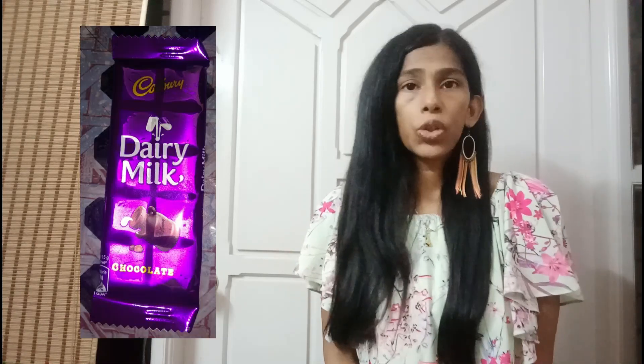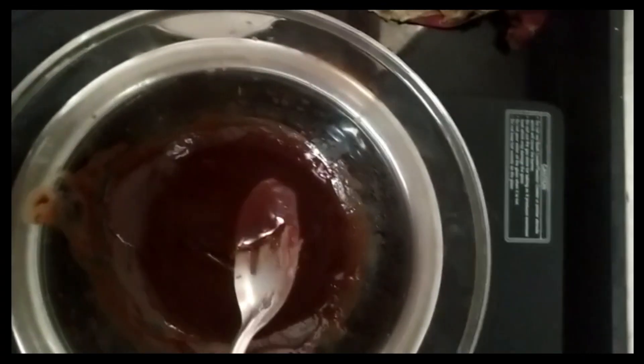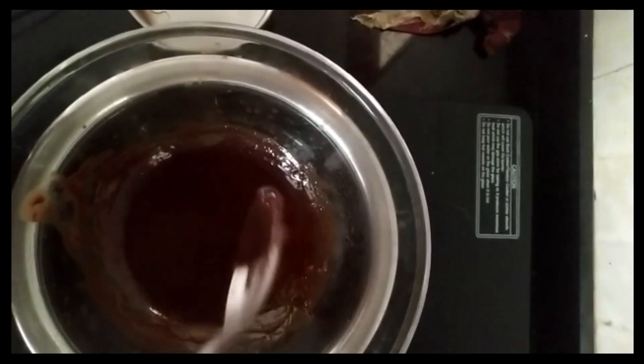Keep the ice candies aside and take a bar of chocolate — it can be dairy milk as shown here, or you can also use dark chocolate. Melt it using the double boil procedure: boil water in a vessel, then take a slightly smaller vessel, put the chocolate pieces inside, and switch off the gas once the water is boiled. With no flame, just mix the chocolate — it will melt on its own from the heat of the boiled water. Then take the prepared ice candies and dip them in the melted chocolate.